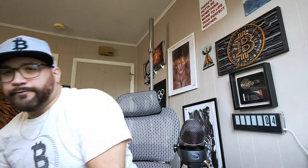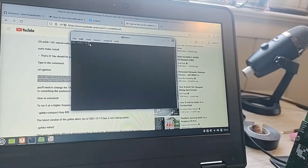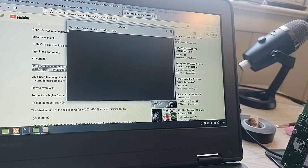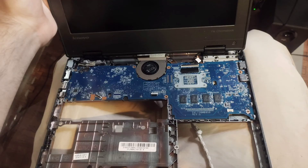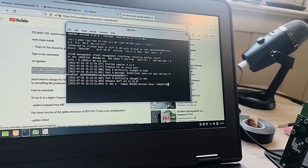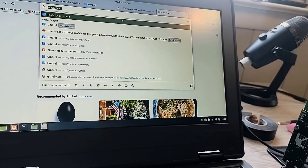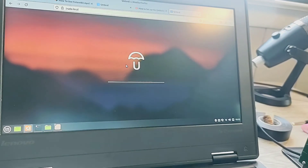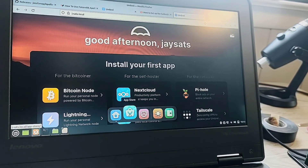One of the laptops I showed earlier — I got this one for $40 on eBay. This is probably the cheapest you can go. It's a Lenovo ThinkPad 11e, the Chromebook version. What I did is a little more complicated than I expected, mainly because a lot of Chromebooks have a write protection screw. You can get a Chromebook used for like $20, or like this one I bought for $40. It has 4GB of RAM and a 16GB SSD.